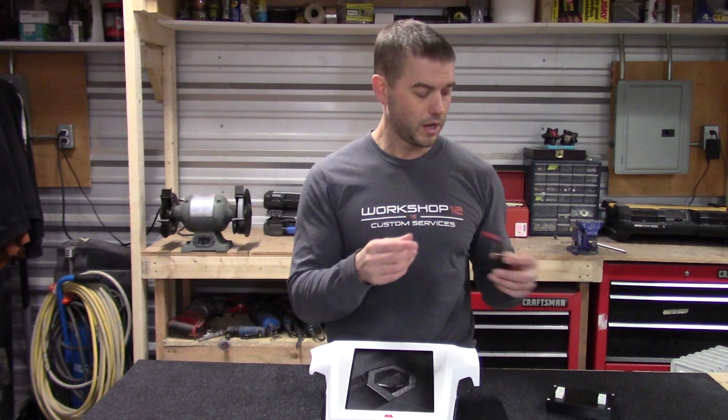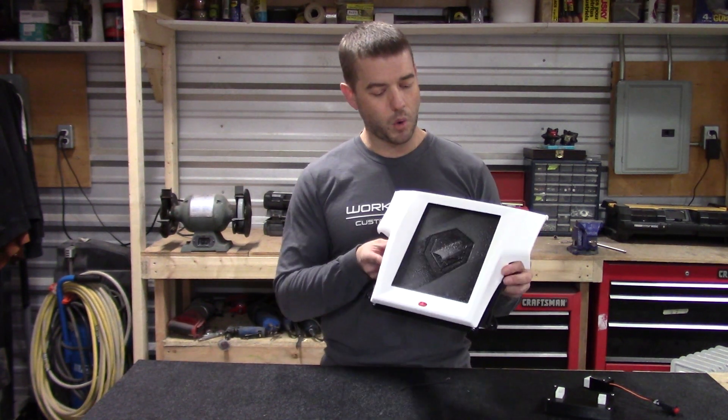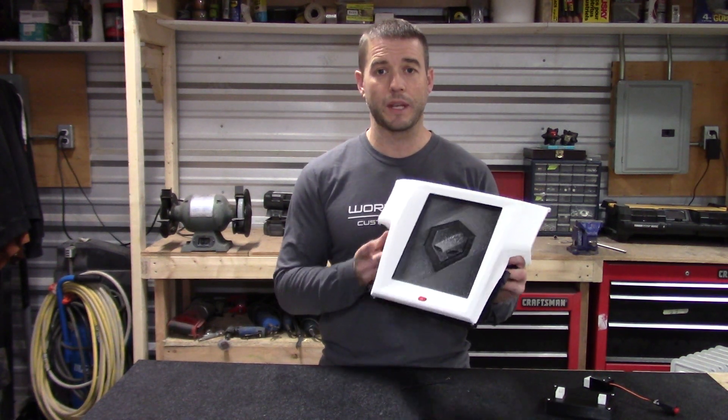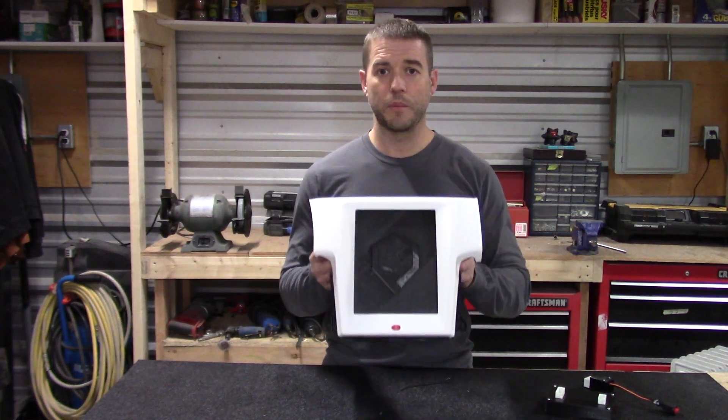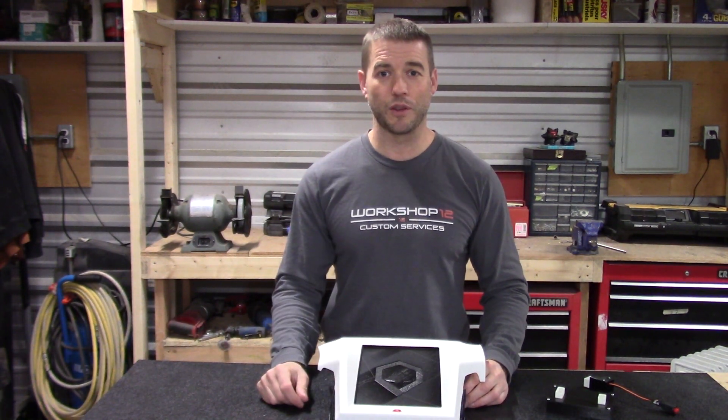So that's the Mark 2 kit — a bit of a walkthrough of the plastics. We'll have installation videos on how to make it work inside your car, but that's an introduction to the kit. Thanks a lot for joining and we'll see you in other videos.